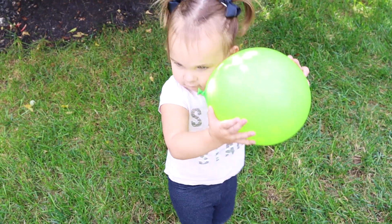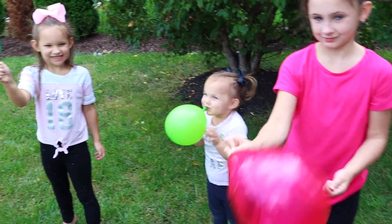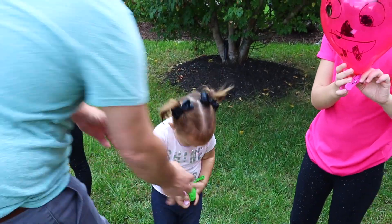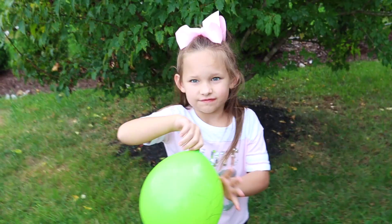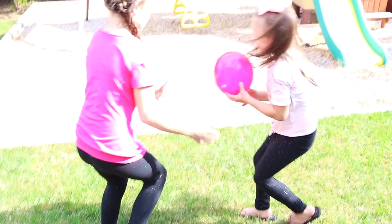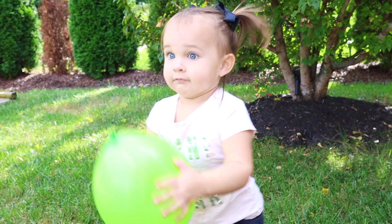Our activities do not always go perfect, so enjoy these bloopers. Please give this video a thumbs up, make sure to subscribe to my channel if you haven't yet, and check out the rest of the 31 Days of Halloween STEM activities series. Bye, everyone!